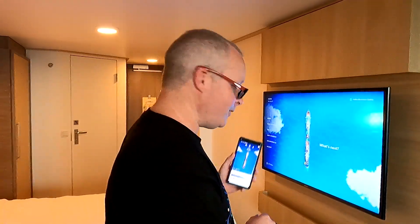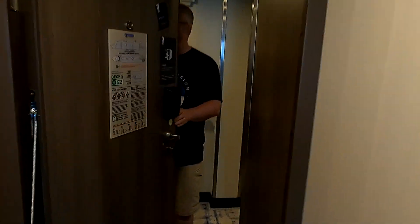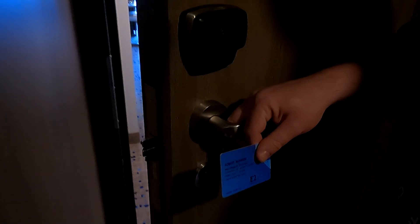Put it to the door and it should open for you... It did not work. I did try it last night and it worked then, so it didn't work today. I'm glad I had my key with me — it's kind of cool, but I wouldn't leave the room without the physical key just in case.